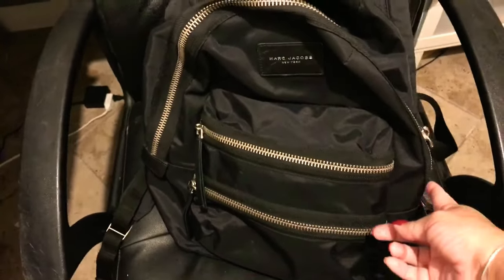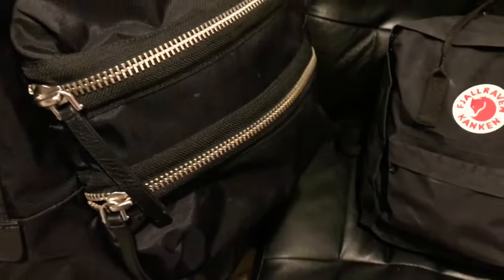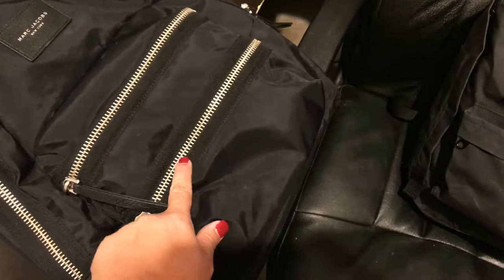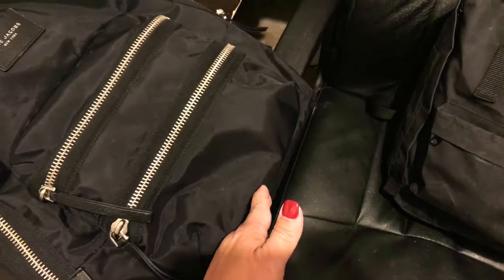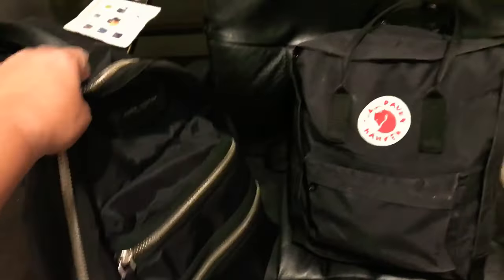I do like that the Marc Jacobs has two zippers that go almost all the way, but the Kånken does seem to go further down. The Kånken has two pockets in the front — the first one goes all the way down, and the other goes midway down, so there's a lot of space. I consider this a medium bag.